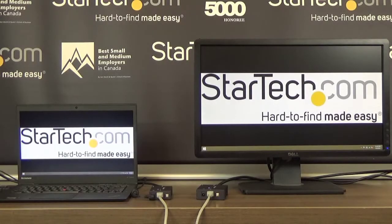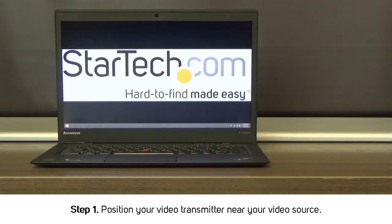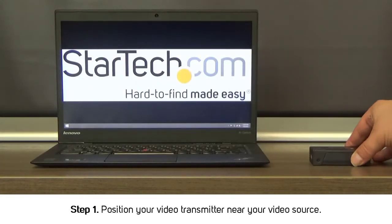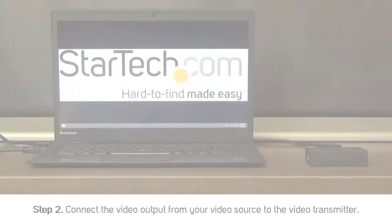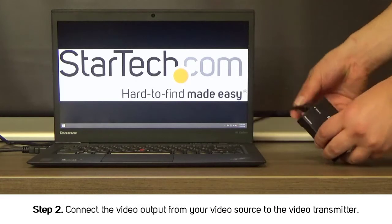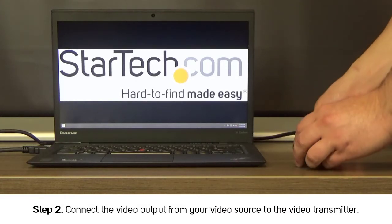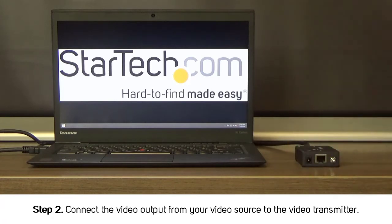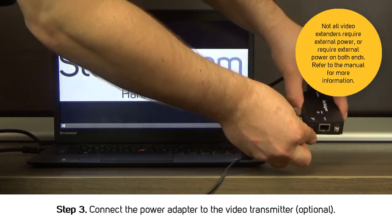In order to set up your video extender, complete the following. Step 1: Position your video transmitter near your video source. Step 2: Connect the video output from your video source to the video transmitter. Step 3: Connect the power adapter to the video transmitter.